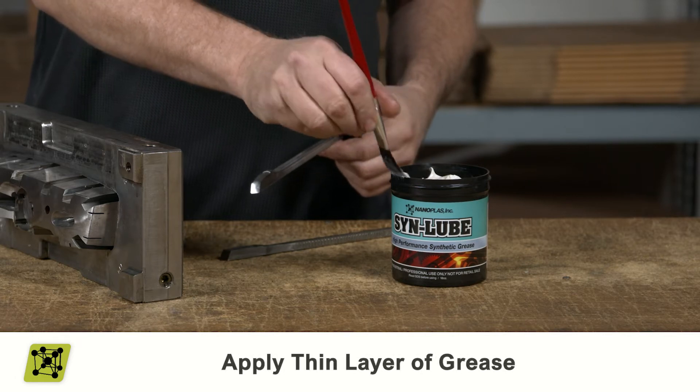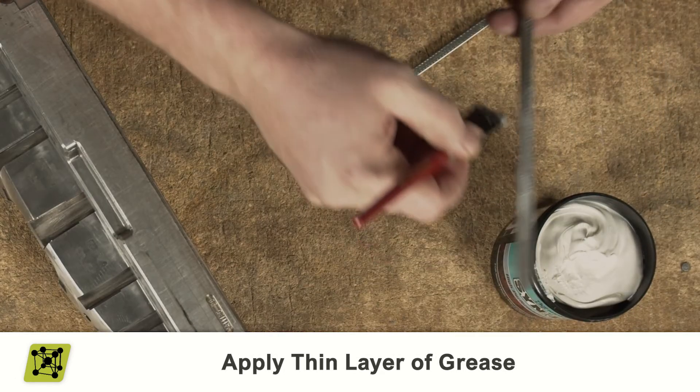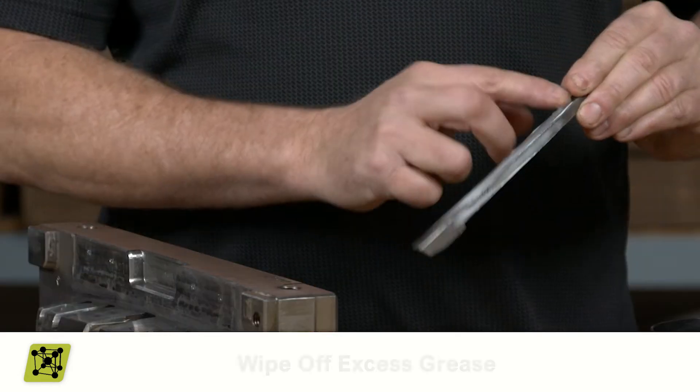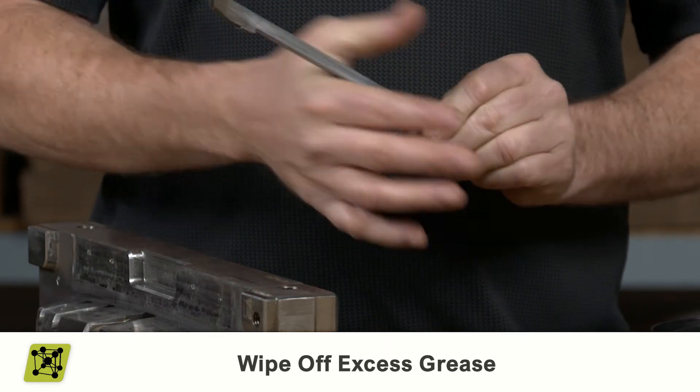Next, apply a thin layer of grease on all four sides. Make sure to cover all of the bearing surfaces. Then, squeeze between your index finger and thumb to wipe the excess grease off and end with a nice thin layer.